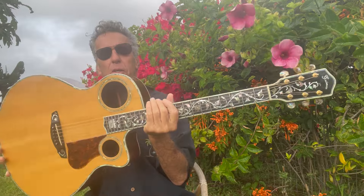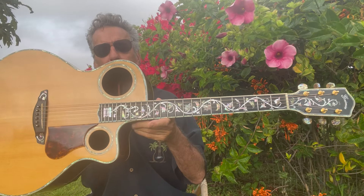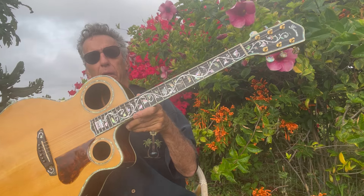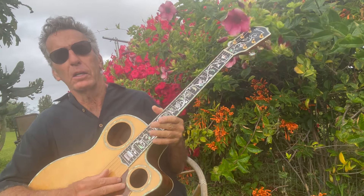This particular guitar is a Steve Grimes — it's a Keola Beamer model and it's just wicked. It's like a cannon. It really sends the sound out of these two holes. I've had a lot of requests for this guitar and also for G tuning, so let's go on a little exploratory.